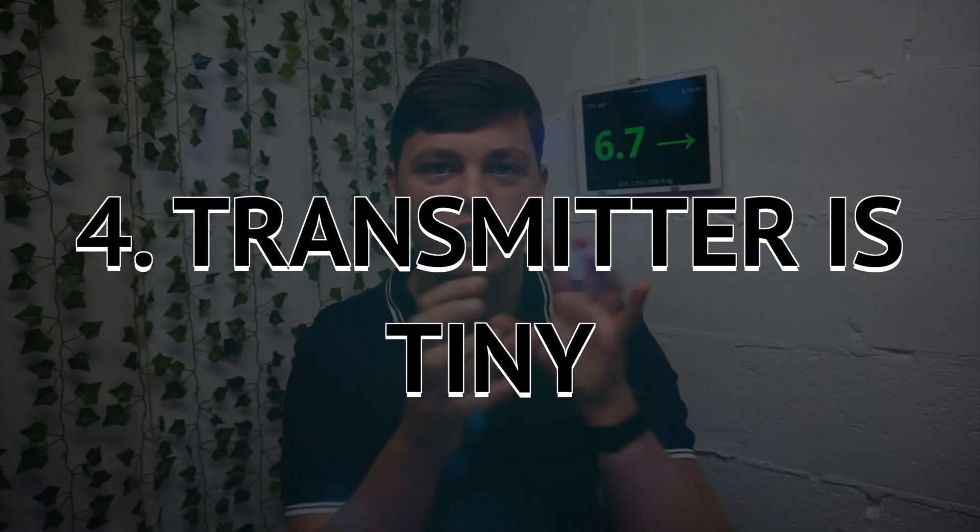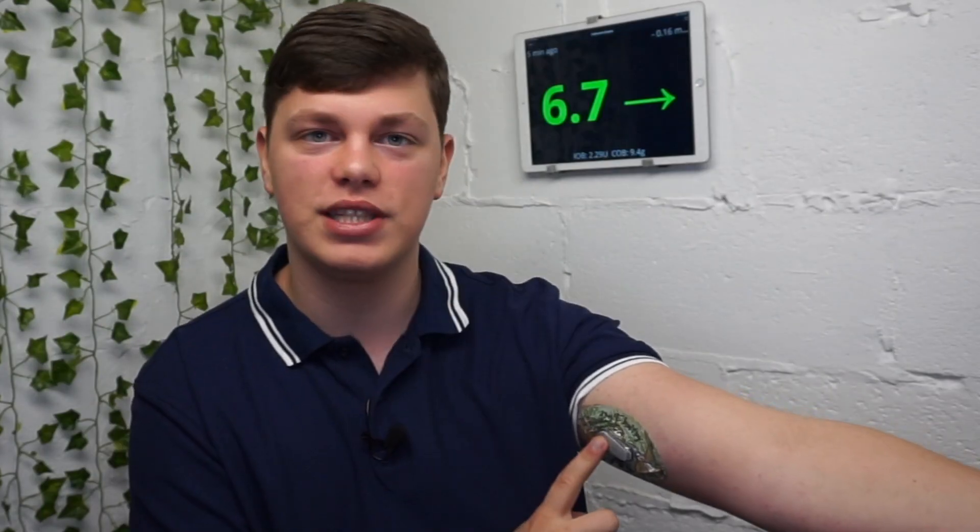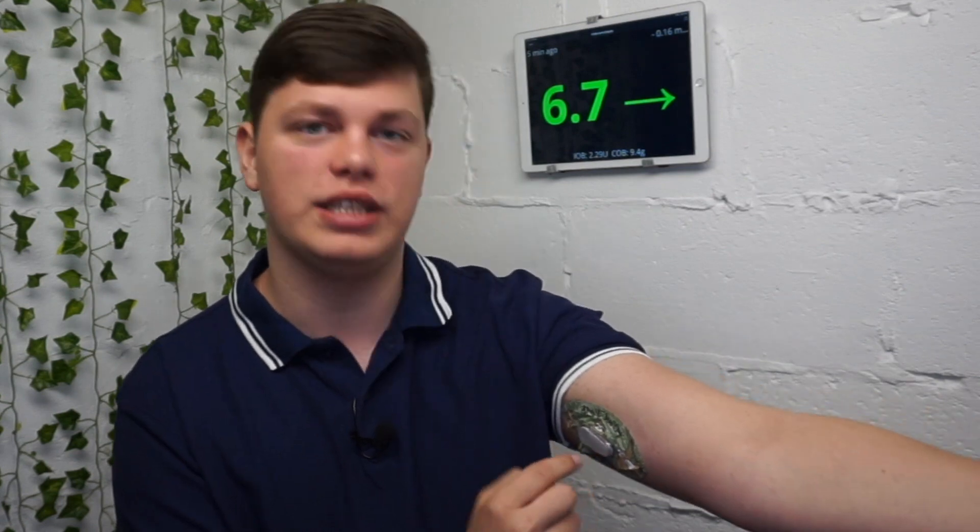The fourth thing you should know about the Dexcom G6 is how small the transmitter is — it's actually kind of difficult to get your head around. I've seen the Dexcom G6, the G5, the G4, and a couple of weeks ago someone sent me the Dexcom 7 — one of the very, very first Dexcoms. It is difficult to get your head around just how small this thing is. It is really, really small.